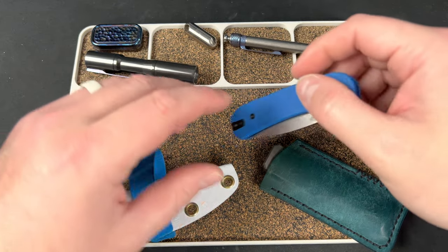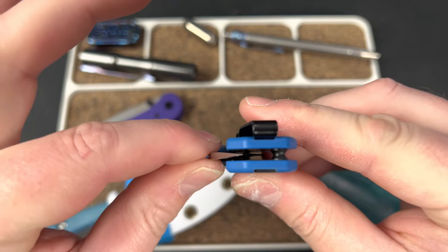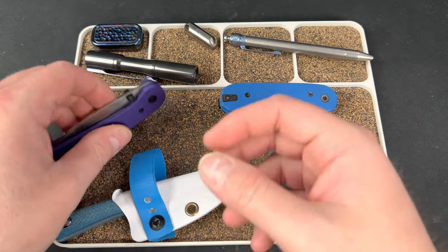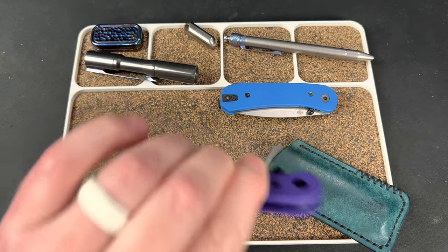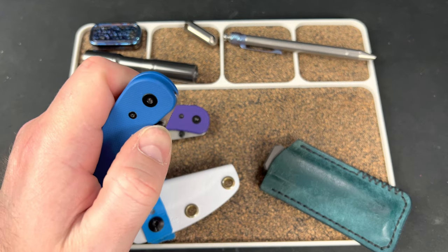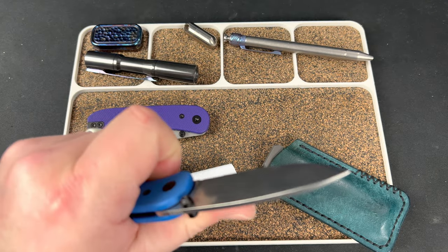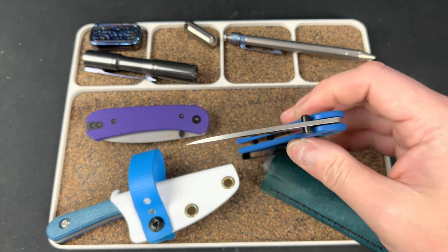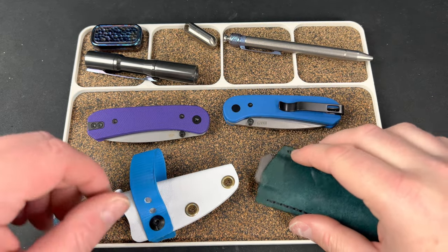Dead nuts down the center. Dead nuts down the center. Is there any play? Maybe a little, but it's not a rattly play — I think it's just the lock bar moving around. This one — a little less play. No rattle or anything. What bugs me is when you feel movement in the detent when you're going to flick or flip, and you feel that movement — that's when it bugs me. I would show you an example but I don't have any because I will not allow that in my house.